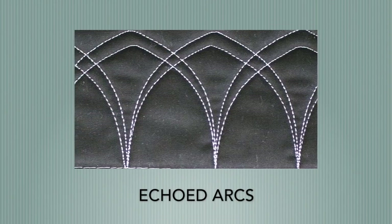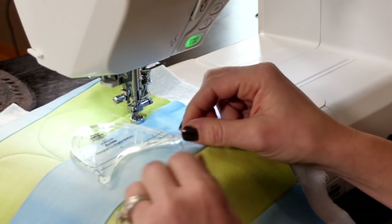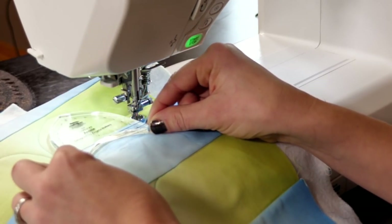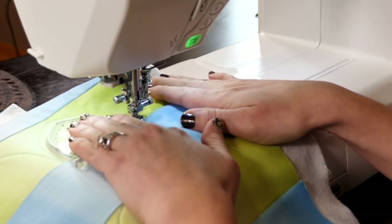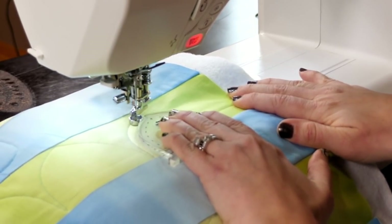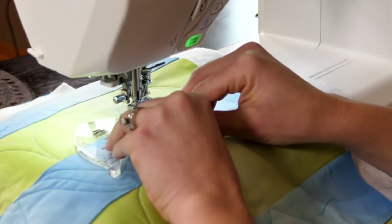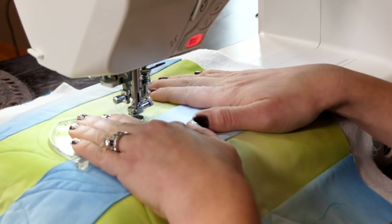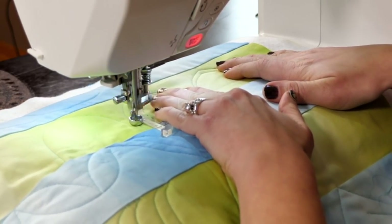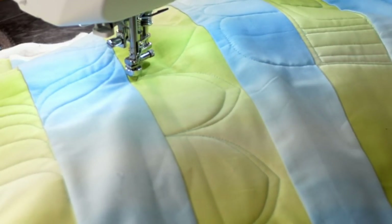What I love about rulers is you can do so much more than what it appears. Let's say I have these arcs and they look beautiful, but I want to add a little bit more in — maybe I want to add some echoing. That's where these little black lines are going to come in handy. If I want to make my next arc but make it shorter, I line up on that second black line along the seam, press down, and what it's going to do is make a similar arc that's just a little bit shorter so I get more of an echo. Lining it up on the second line, holding it in place, and going around. So there I have it — some fun echoed arcs that are really going to help fill in that area.